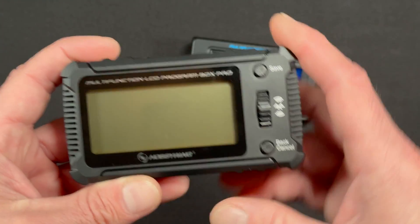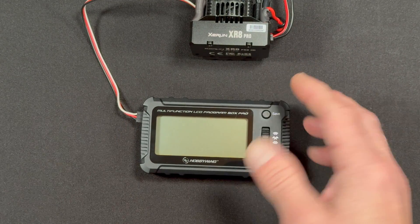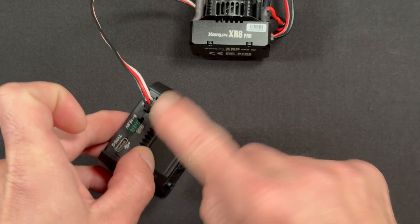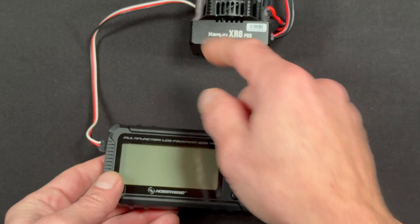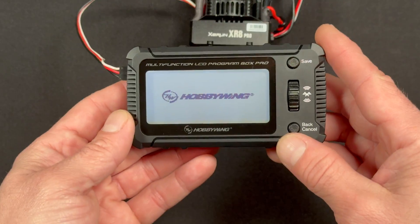We're going to plug this in, hook it up to a couple of speed controls, and show you what it's like. I've got this connected to an XR8 Pro — this is the G3, the latest version of the XR8 — and it's connected via the side that says ESC. All the ports here are marked for orientation and plugged into the speed control's programming port correctly. The speed control is hooked up to a battery also.